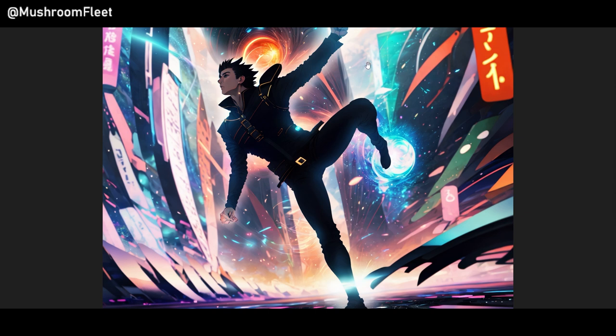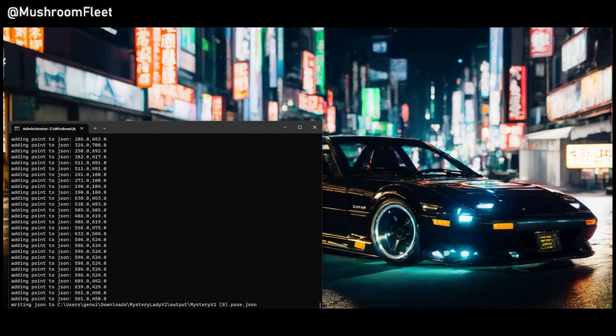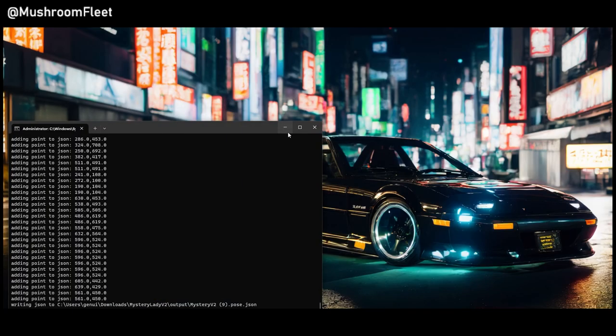This image here was created with a LoRA and the OpenPose for ControlNet. ControlNet is a new feature for Stable Diffusion 1.5 — we hope it'll come to 2.1, but we're not going to be talking about that today. While this is on screen, it's not what I want to talk to you about.